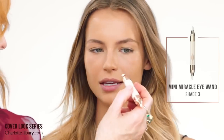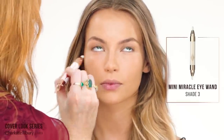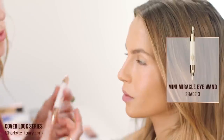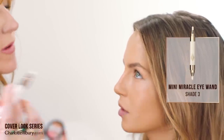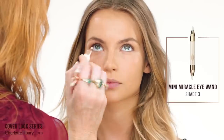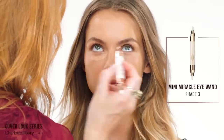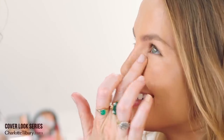So I'm now going to use my Mineral Eye Wand. This has an amazing serum on this side and I love putting that around the eyes — if you're in a hurry or feeling a bit exhausted, just pop a little bit of that and it refreshes, lifts, and smooths the eye area. And then on the other side we've got this amazing light reflector which erases the tiredness almost from your face.